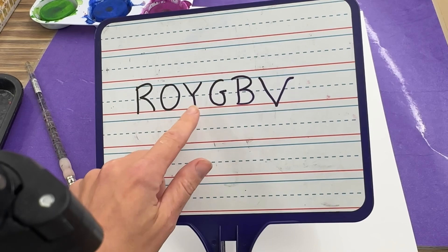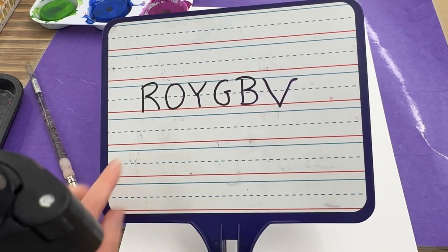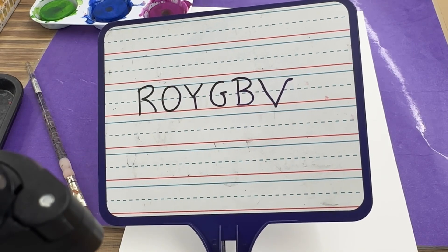Red, orange, yellow, green, blue, and violet. Sometimes there's an 'I' in the middle for indigo, but we are just going to skip that and go right to violet or purple.